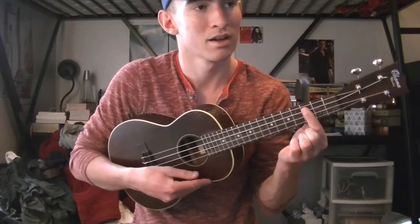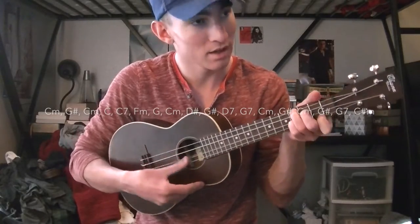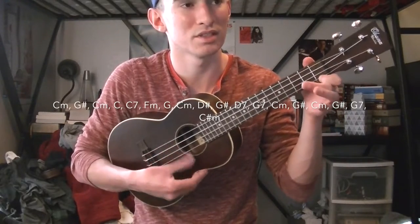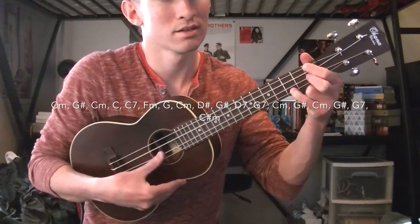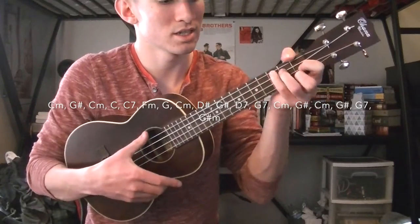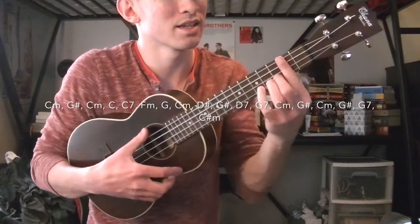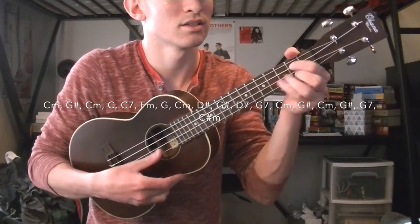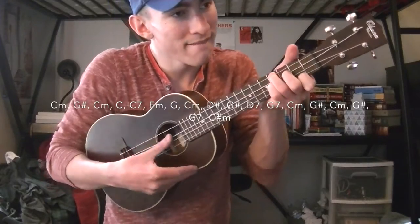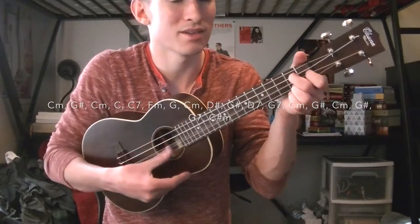Now all the chords change for the last chorus. It's going to be a C minor, to a G sharp, to a G sharp, to a C minor, to a C, then to a C7, to an F minor, to a G, to a C minor, to a D sharp, to a G sharp, then to a D7, a G7, to a C minor, to a G sharp again, then to a C minor, a G sharp, a G7, a C, a G7, and you end on a C minor.